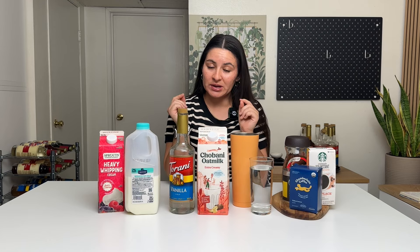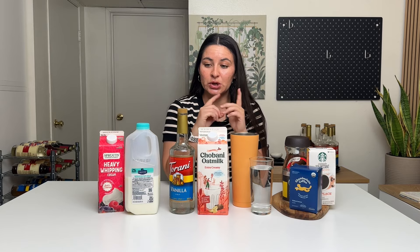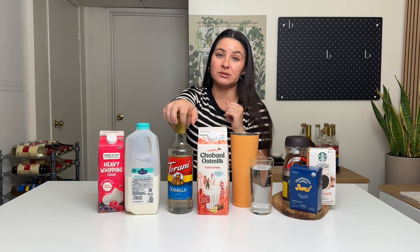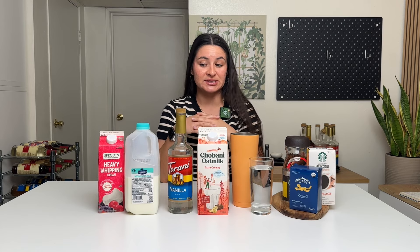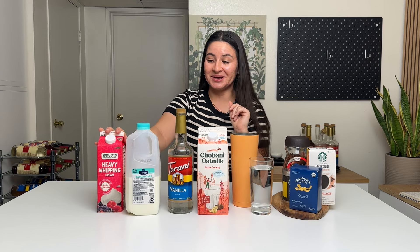Next up, we need oat milk. I'm using the Chobani extra creamy oat milk — this one's my fave. I also really like the Oatly barista edition oat milk. Then we need vanilla syrup — this is by Torani. I love the Torani syrups, but you can get whatever brand you like — grocery store, Torani website, lots of places sell coffee syrup. For the vanilla sweet cream cold foam, you need three ingredients: vanilla syrup, 2% milk, and heavy whipping cream. These three ingredients are going to give you identical Starbucks cold foam at home.